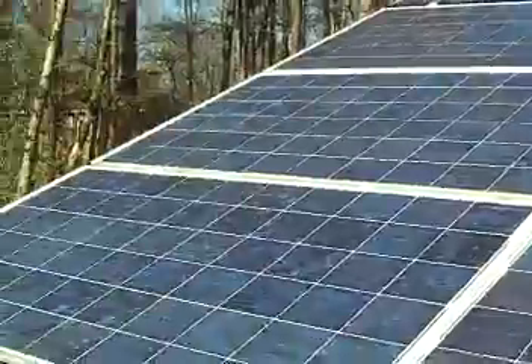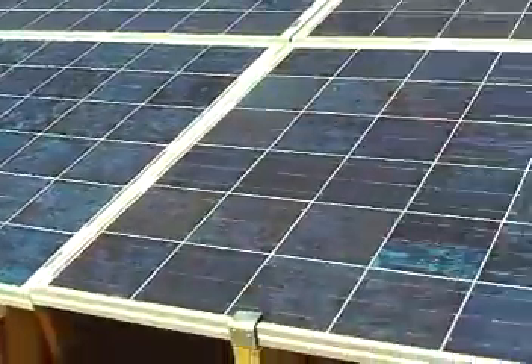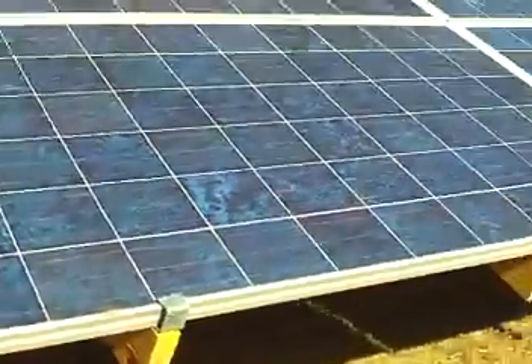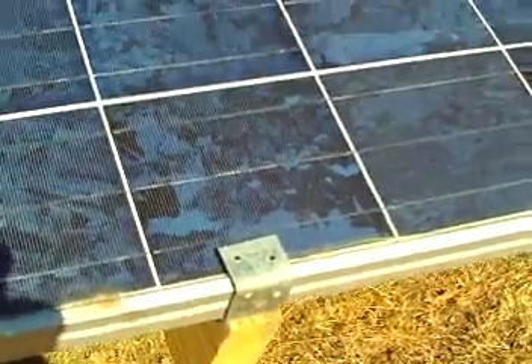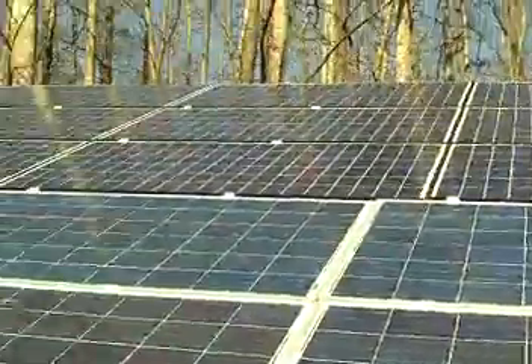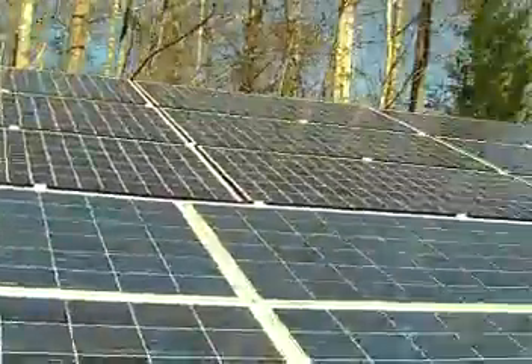I do have a backup battery bank for emergencies, but it's not connected right now. I connect it on occasion to run it and make sure it works. You can see how the brackets I built myself — I just took angle iron and put them up here, and I used galvanized bolts, washers, and everything else. It's a good clean system.